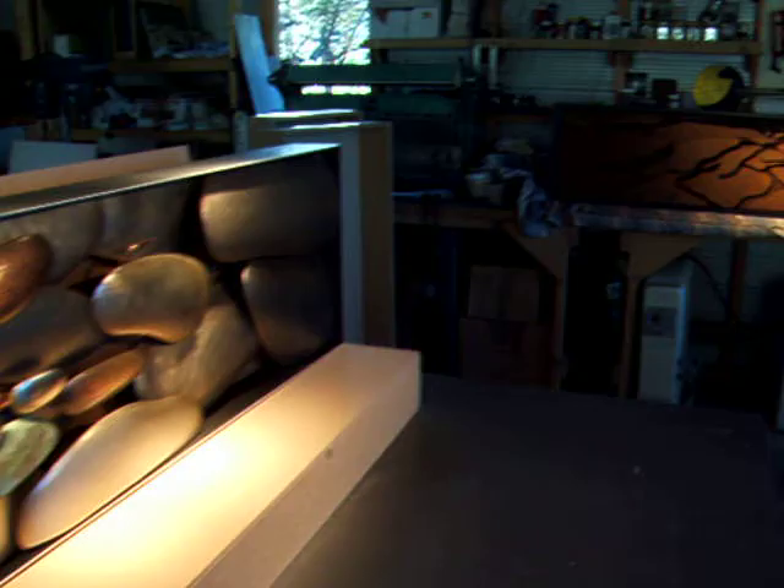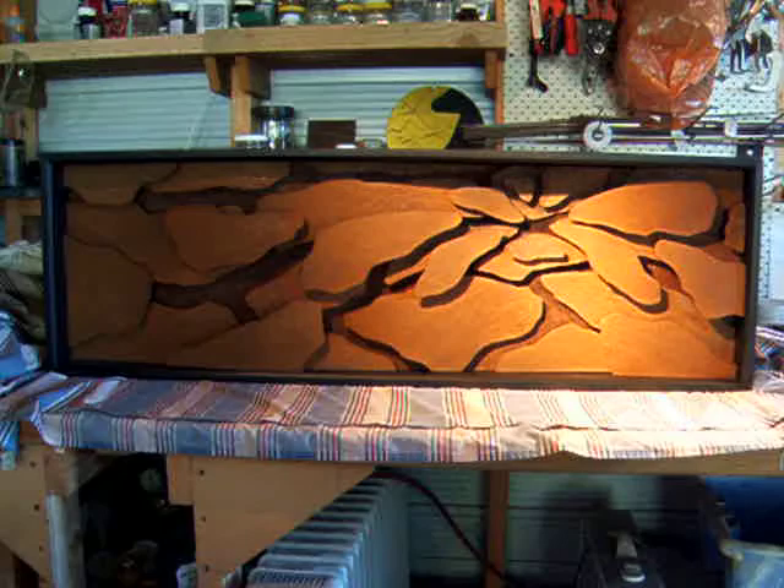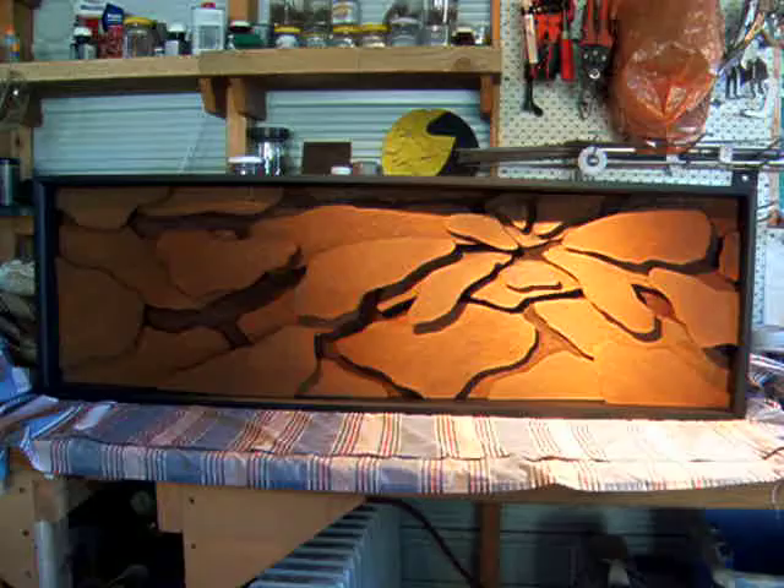And the third piece is called Fallen. This is rusted steel in many different layers, inspired by the bark on the trees in the woods in the area. And once again, many different layers, creating shadows within.